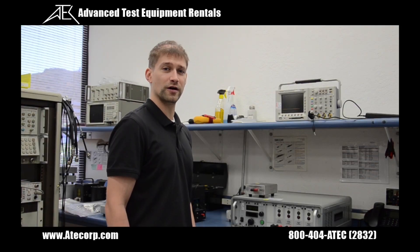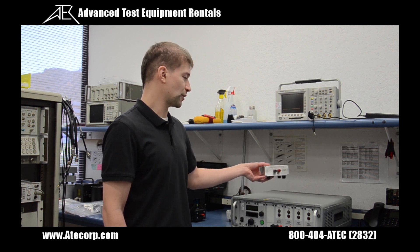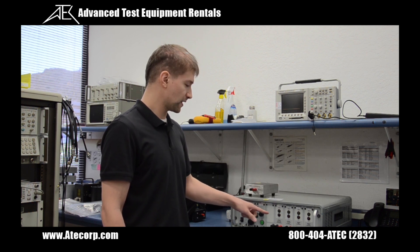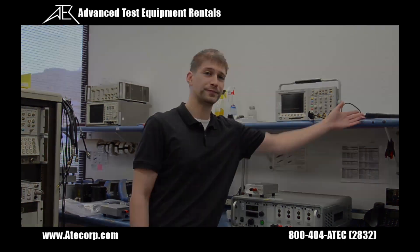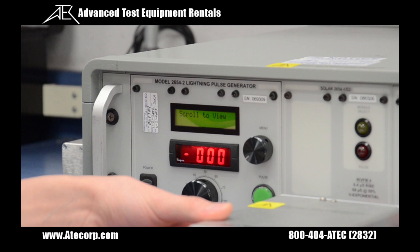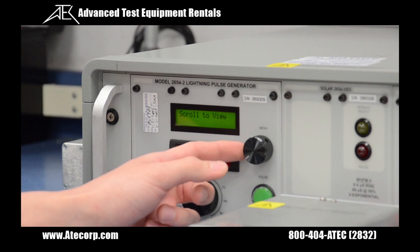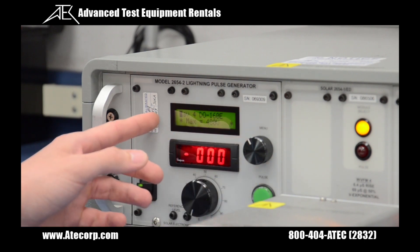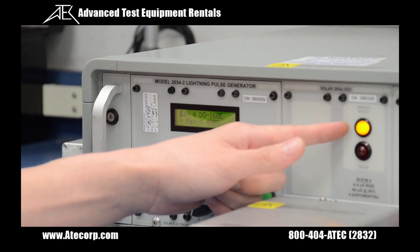I'm going to do a verification on waveform 4 pin injection at level 3. In order to do this, I need my waveform 4 external network, 2654-2 controller, and the waveform 4 module, along with my oscilloscope and differential probe. Now that we have our waveform 4 external network connected to the waveform 4 module, it is time to select what module the controller unit is going to use. We do this by rotating the scroll wheel until waveform 4 is indicated on the screen and the orange light is lit.